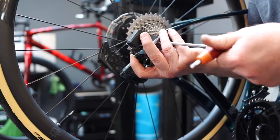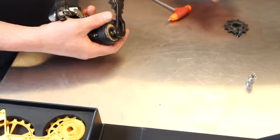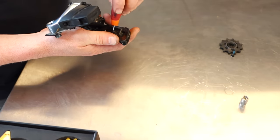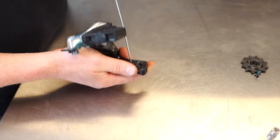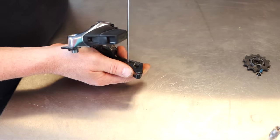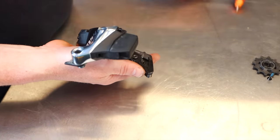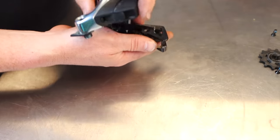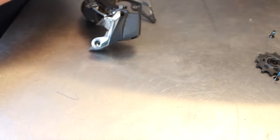First, remove the original derailleur cage from the hanger. Make sure that the oversized derailleur cage you got is compatible with your groupset — in this case SRAM AXS. Next, unscrew the little screws and remove the pulley wheels. This is also a good opportunity to give it a clean, as it was quite dirty from my gravel race.